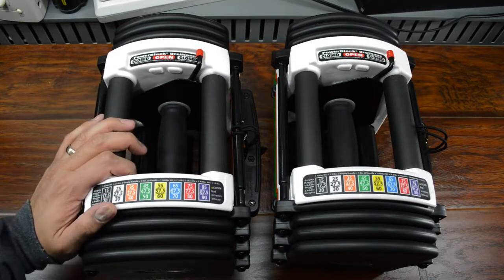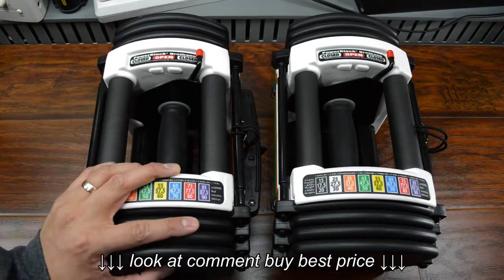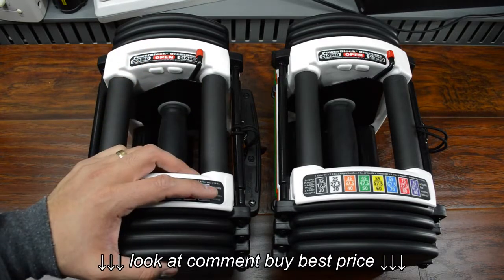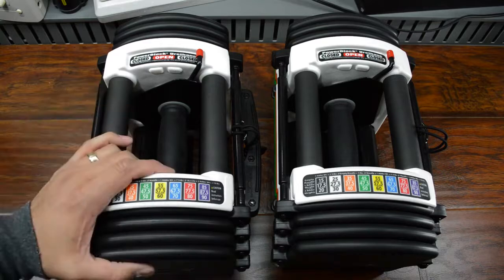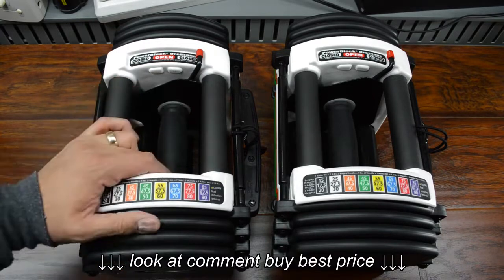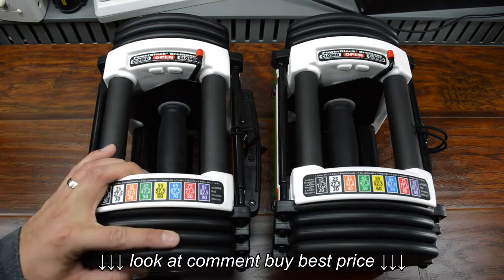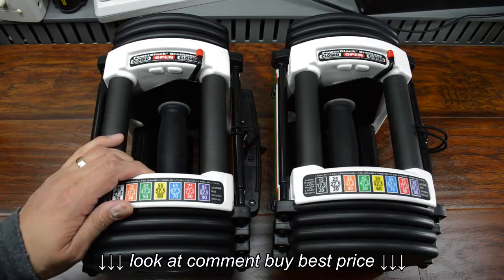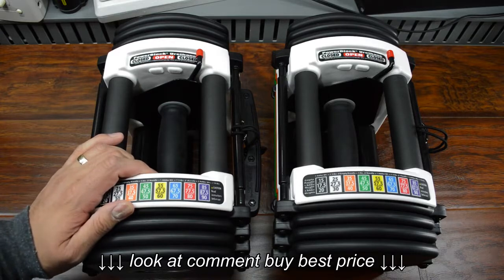So why make a video about these? Well, there are a couple of reasons. Number one, I kind of wanted to test the waters a little bit and see if this is something that you guys might be interested in. But also, I think that being healthy is really important. Just because you might be into tech or consider yourself a geek or a nerd like I do, that doesn't mean that you need to be unhealthy.